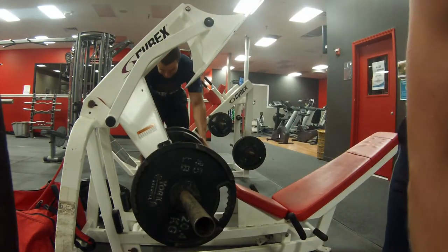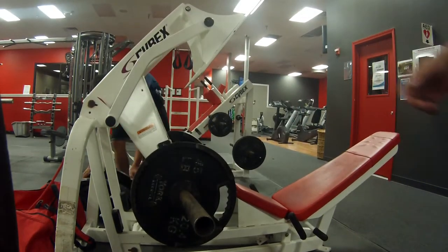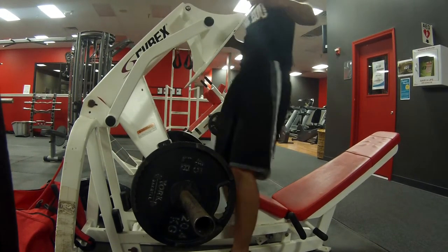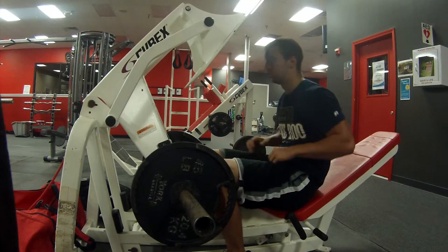This is the ninth set with eight reps each, so we're going for 72 total reps on this superset. We ain't playing. We ain't come here to play at school.